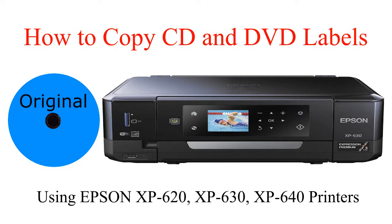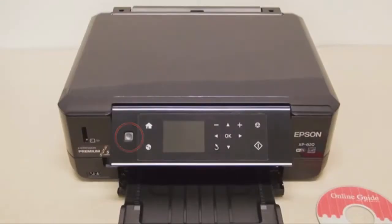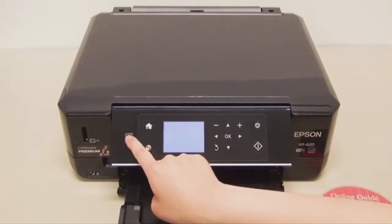Today I'm going to show you how to copy CD and DVD labels using Epson XP 600 series multifunction printers. For this demonstration I'm going to use an XP 620 multifunction printer, but it also works with the XP 630 or XP 640.